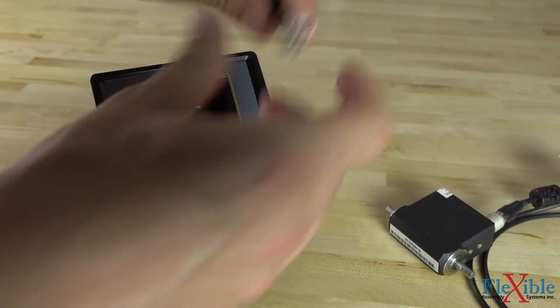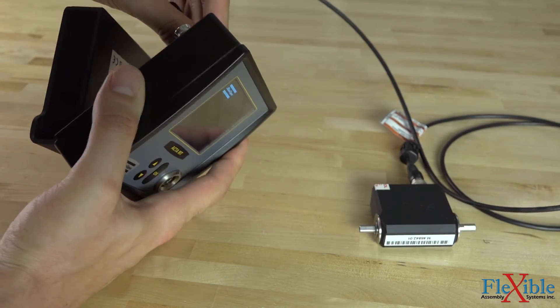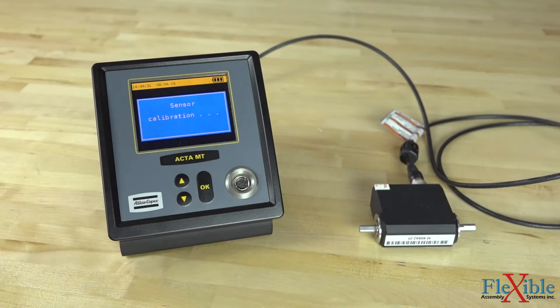Dual transducer inputs use an auto recognition ID chip stored in the transducer to select basic settings when using static, handheld, and rotary transducers.